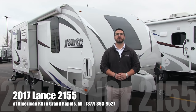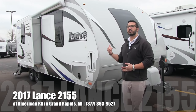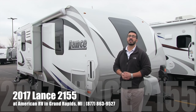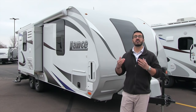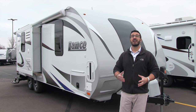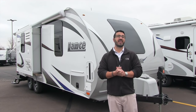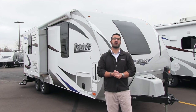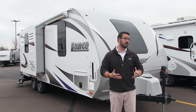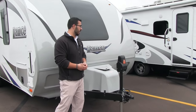Hi folks, I'm Ian Baker, the product specialist here at American RV in Grand Rapids, Michigan. Today I'm here to tell you about the 2017 Lance 2155. It's a beautiful couples coach — Lance's only travel trailer model that has dual slides — and this one also comes with a center island. Coming in at just over 5,300 pounds fully equipped, it is definitely one you want to take a look at. Let's start right up front and make our way around and head on in.